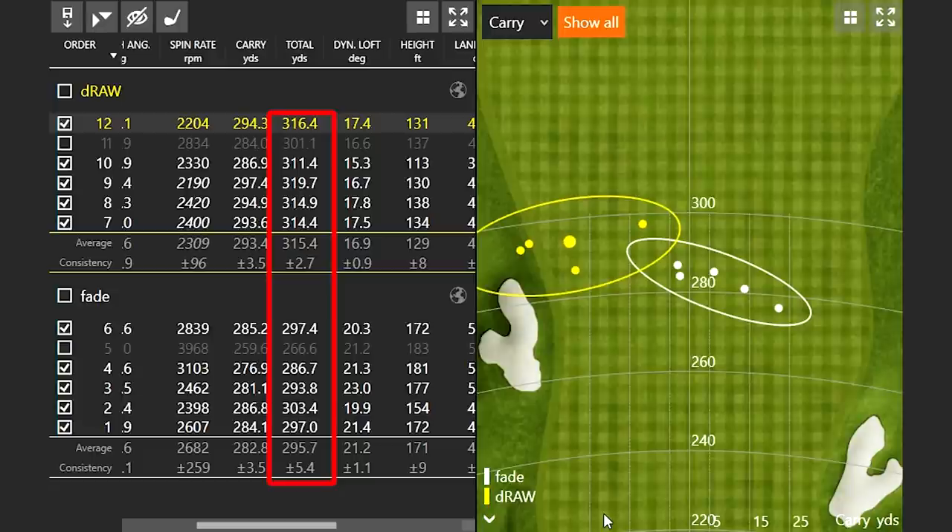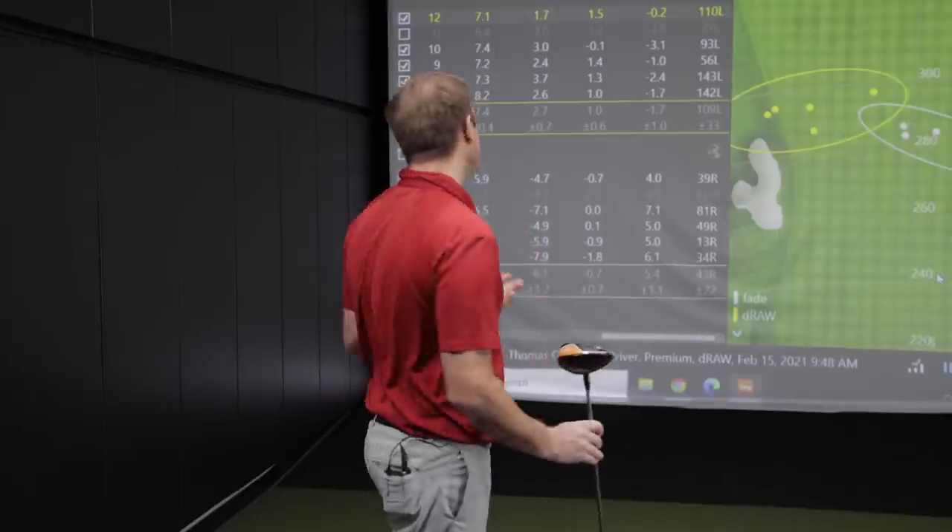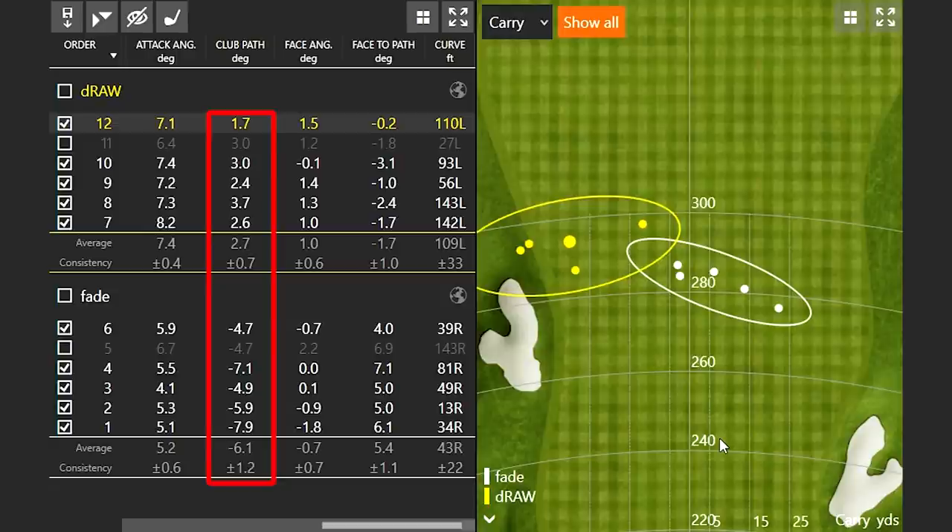When hitting a fade, I need to get my club path a little more out-to-in. Out-to-in is a little across my body, giving negative numbers on TrackMan — negative meaning left. My club path when trying to hit a fade was 6 degrees to the left. When hitting a draw, my club path was 3 degrees to the right — 3 degrees in-to-out — which helps generate more curve to the left. When I was hitting a draw, there was about 100 feet of curve to the left. When hitting a fade, it was about half that — only about 43 feet of curve to the right.